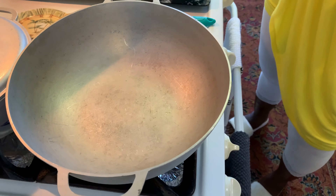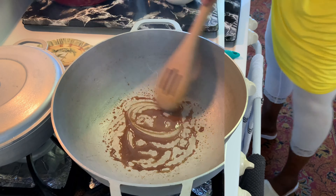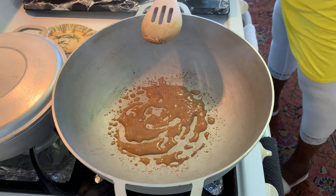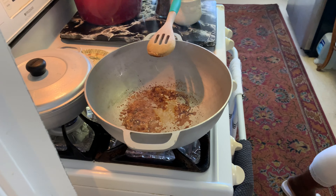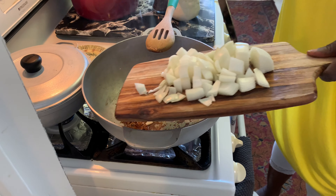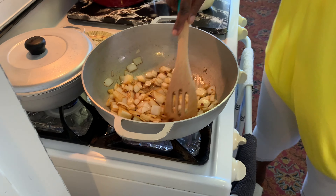My dutch pot is already hot. I'm going to put one tablespoon of sugar — this is dark brown turbana sugar — and a quarter cup of coconut oil. My coconut oil is melted because it's so warm. With that I'm going to add four cloves of garlic and one small onion, and let this sauté for about four minutes.